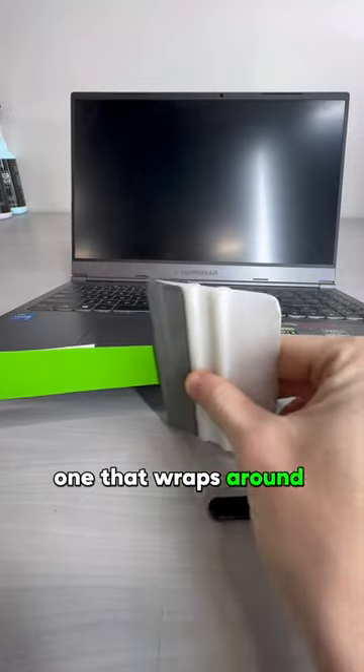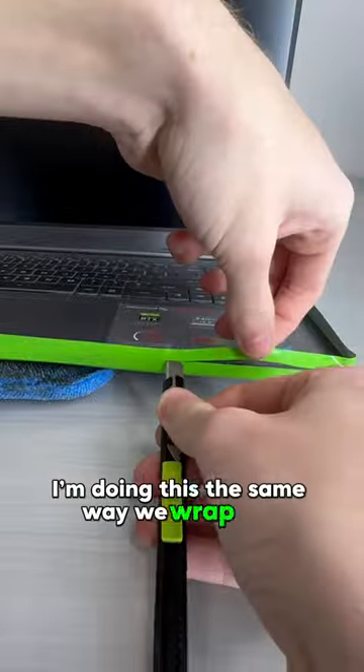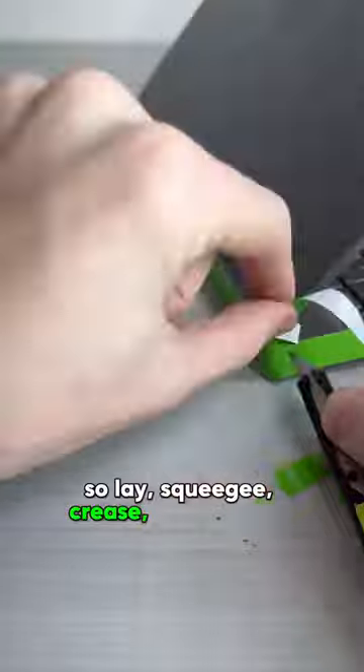The plan is to use two pieces — one that wraps around the whole bottom section, and one for the back and side of the screen. I'm doing this the same way we wrap cars: lay, squeegee, crease, cut, and heat.